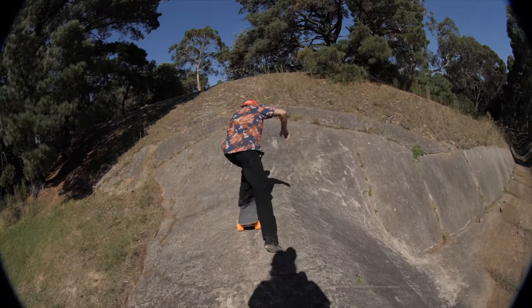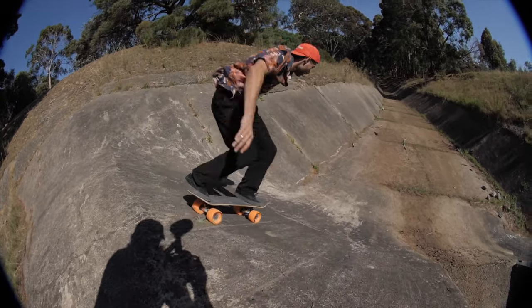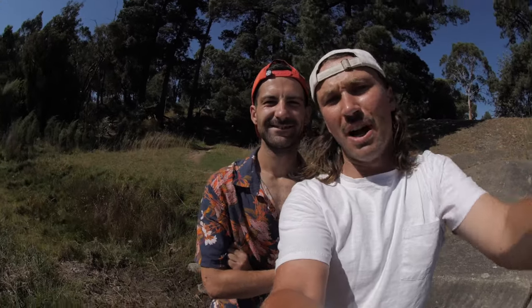Here we go. Oh my god! Hell yeah, dog! Great work, Alan. Should I try on the mountain board? Yeah, maybe jump over this little crevasse. Tracker front, why not?